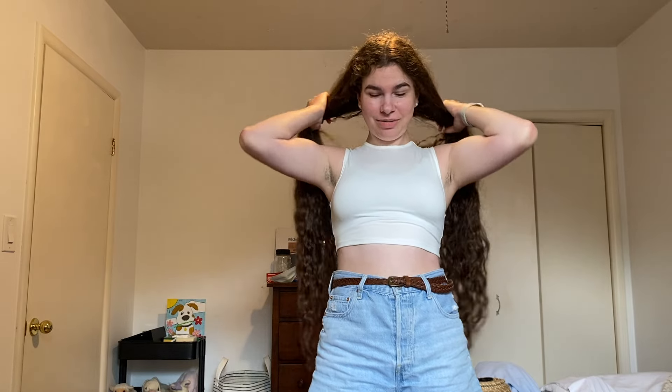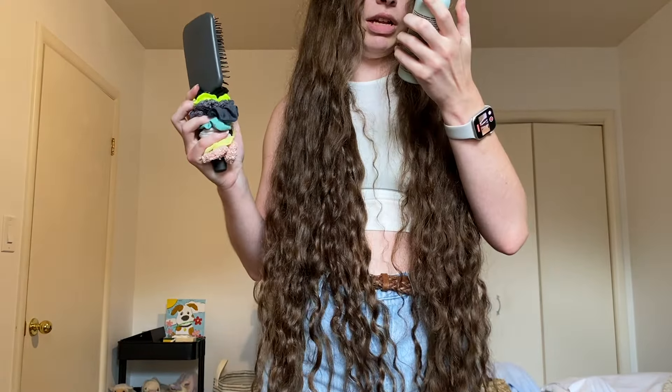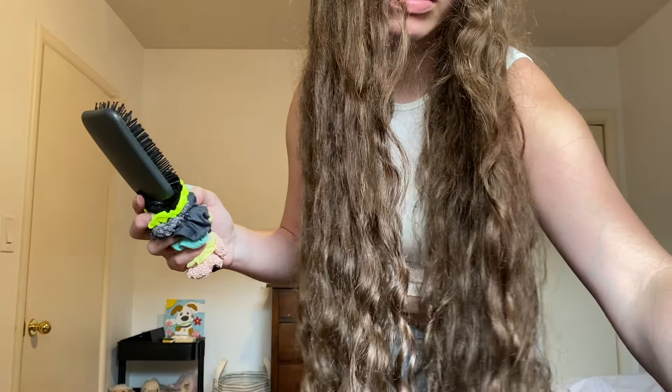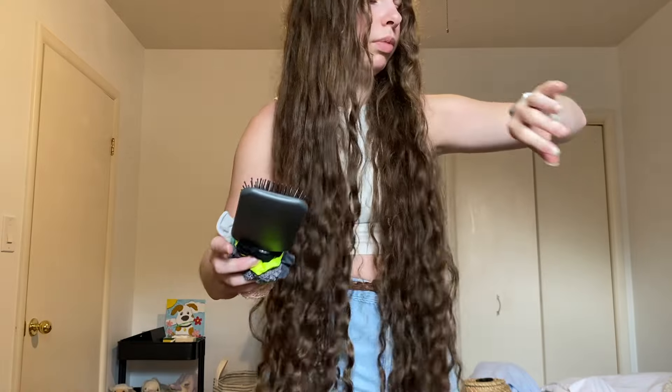It is the day we've long awaited — we're straightening it! But this video is just me brushing my hair before the straightening, which will be in the next video because it would be way too long together. Right now I'm detangling with this heat protectant spray I got at Walmart. It's accessible, cookie-free, gluten-free, and was about $11. That's the first hair product I've bought in years.